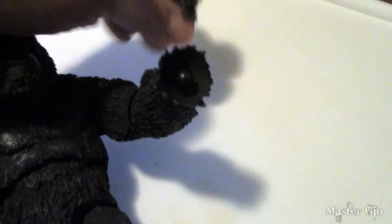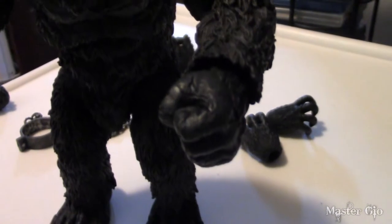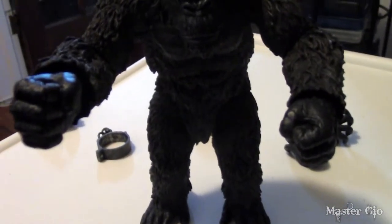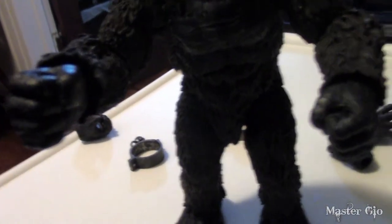The hands are very easy to snap off so you can interchange them — you can see the ball socket where you'll be putting in whichever hand you wish. The hands are very easy to snap on too, and here you'll see him with his fists ready to punch and bash things. It's a cool little set of hands.